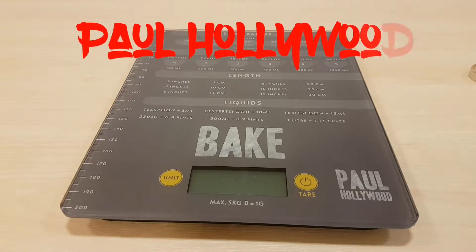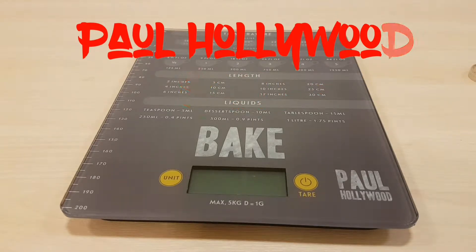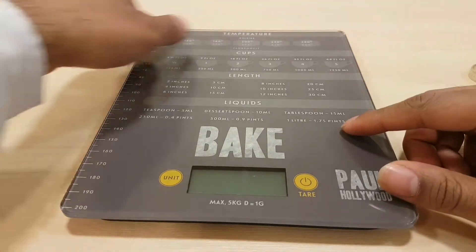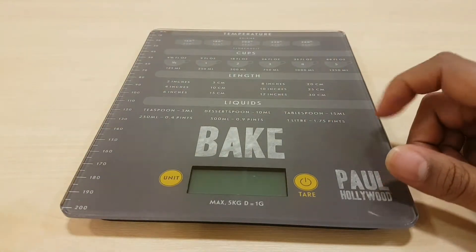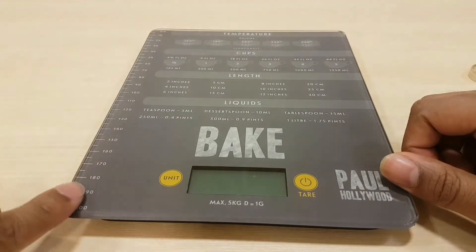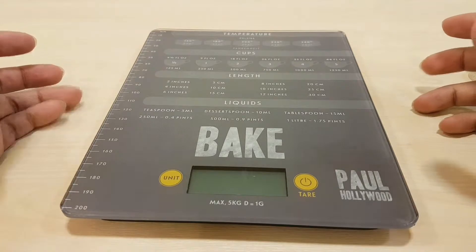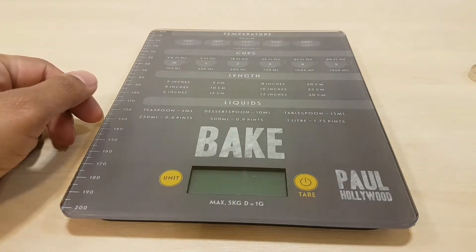Hey everybody, I've got the Paul Hollywood scale here. The unique thing about it is it has a different type of measurements — temperatures, cup sizes, length, liquid, and a ruler, all in one product.